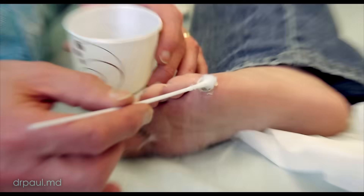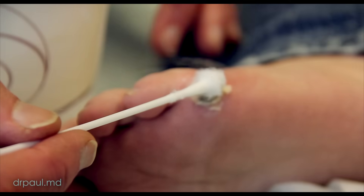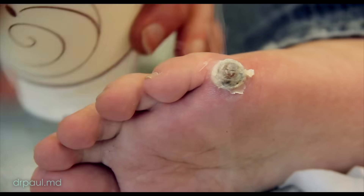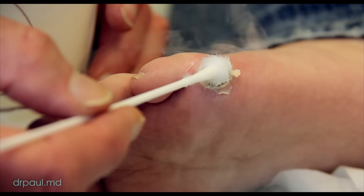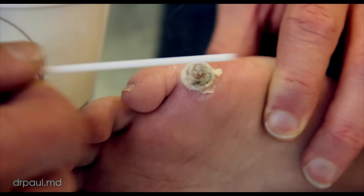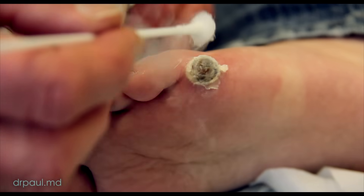You can start to see we're getting about a millimeter rim of white frozen normal tissue, and that's usually your goal because some of these warts go a little bit deep into your skin. We're trying to freeze right down to — some people call it the root of the wart — so we're getting that little rim of freezing. You're doing really well.